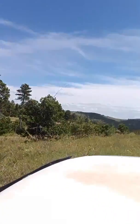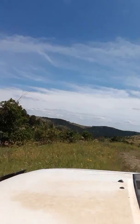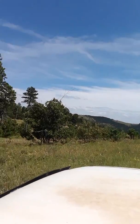We're going to see where this takes us. There's a trail right there — I think we're going to hit that on the way back out. There's supposed to be some trails down there and a swimming hole and stuff like that.